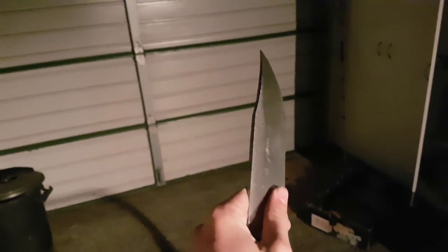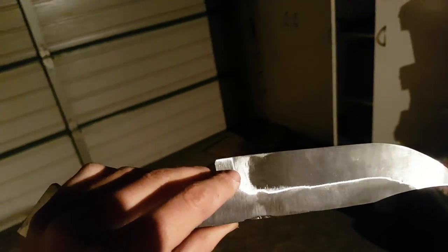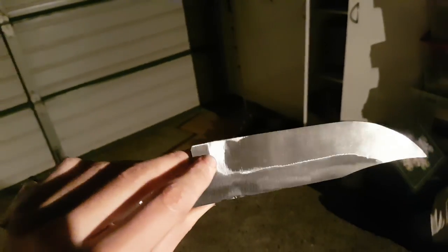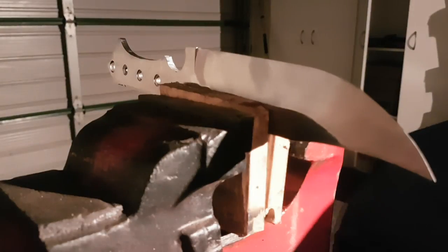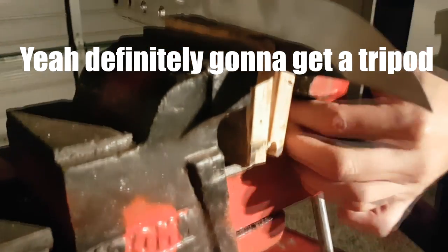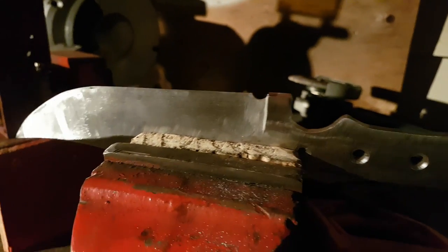Sorry for the bad lighting, but I have got both the bevels done. They're pretty meh because they're huge, and it's really hard to keep a bevel consistent, especially over an area this big. The next thing I've got to do is put the sharpening notch in — that's just a little half circle that goes above the little line — so that when you're sharpening the blade, it hits the end of the blade and can sharpen the entire blade instead of missing out the last little bit. So I'm just going to do that; it's pretty easy.